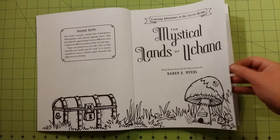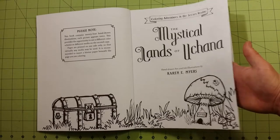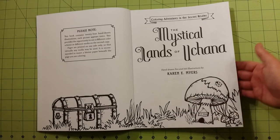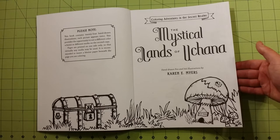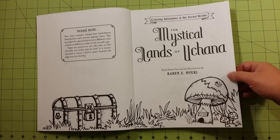As far as the paper quality, this is thin paper — printer paper quality. There is nothing special about the paper on here. I would hesitate using any water-based medium on here.